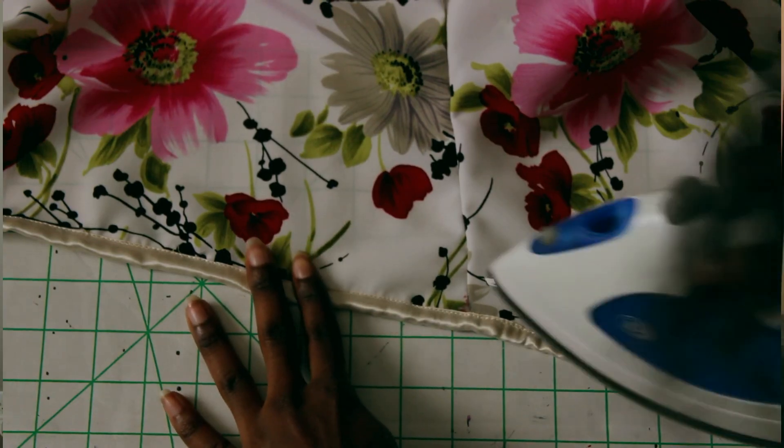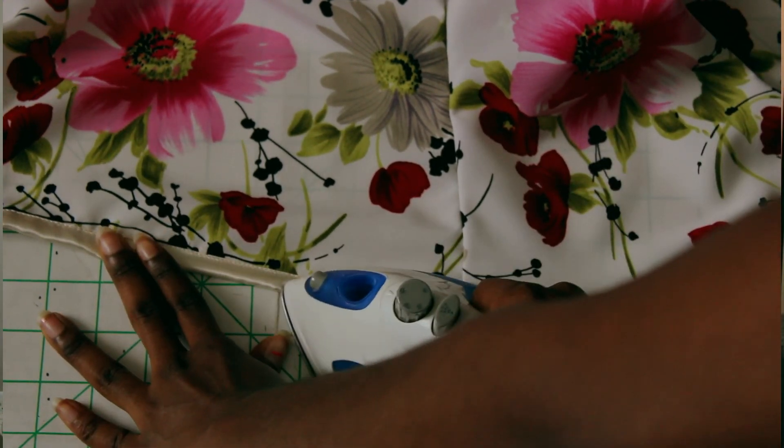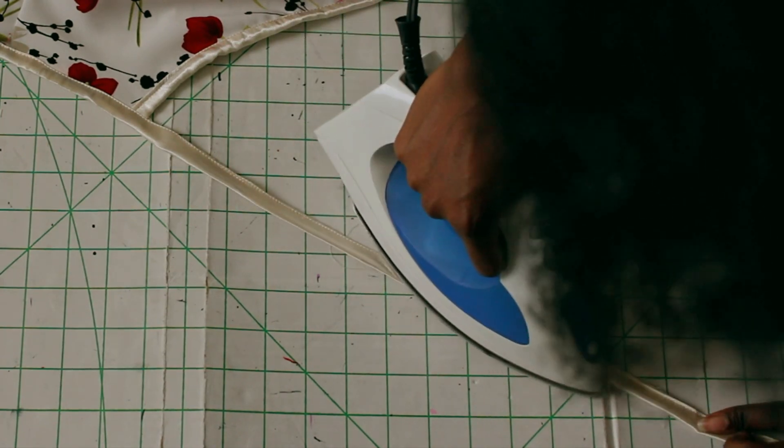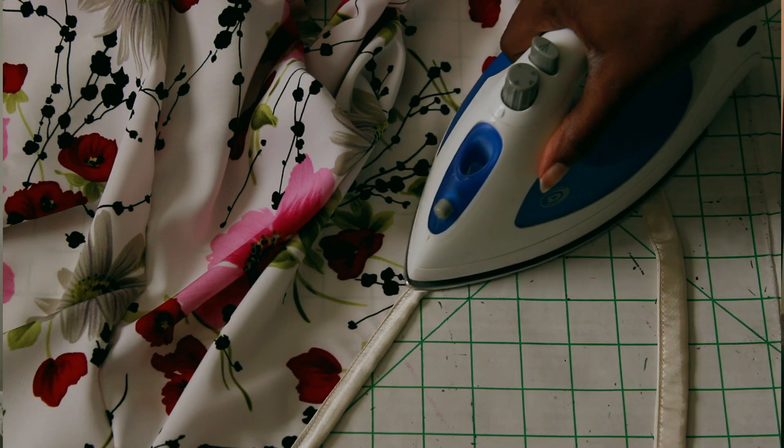At the very end I went ahead and ironed down the whole dress — every seam and curve — and then I was done. This was a very easy dress that I'll probably make on more fabrics: maybe shorter ones, super long ones, or asymmetric ones.